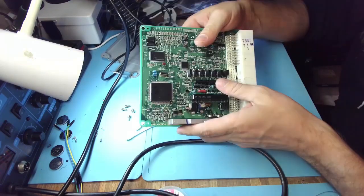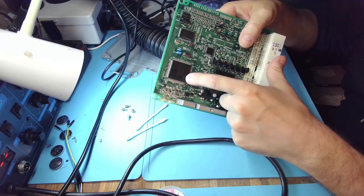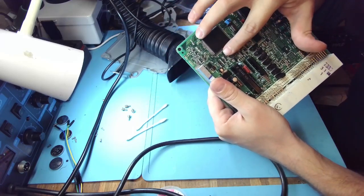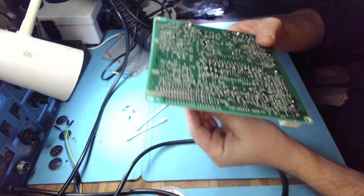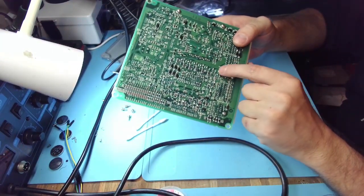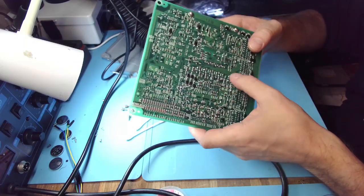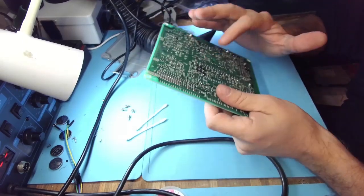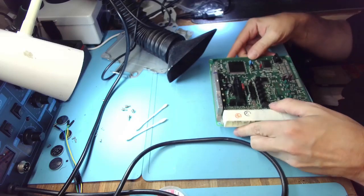So this is it. Just to be sure, I also resoldered the pins on the microcontroller and those little transistors that are driving the big transistors. And since I didn't like the soldering on those other transistors, I did them as well - although there were no complaints regarding the other cylinders, just one and two.